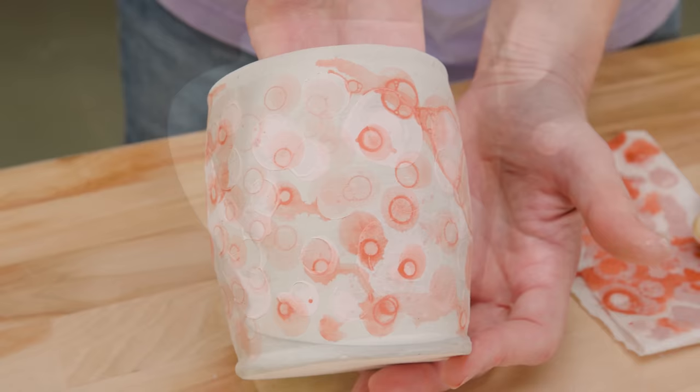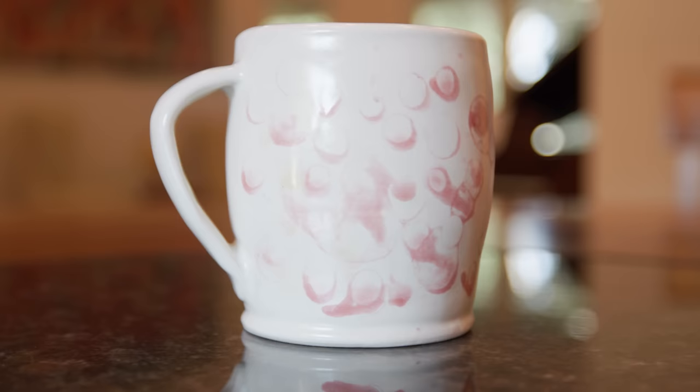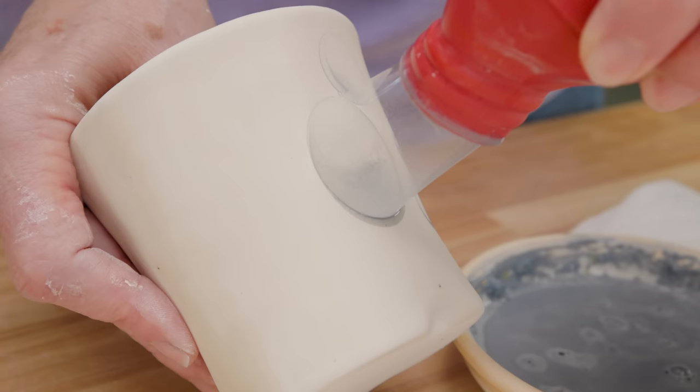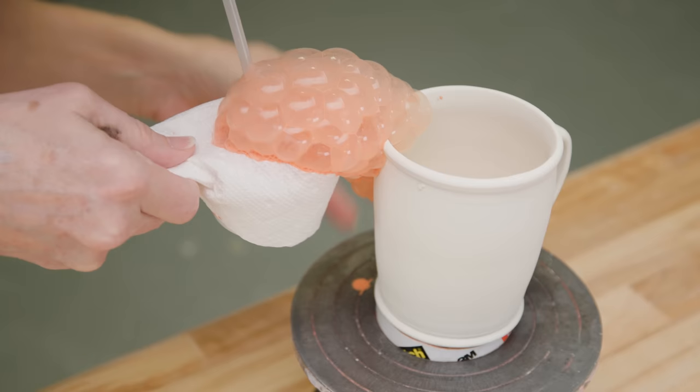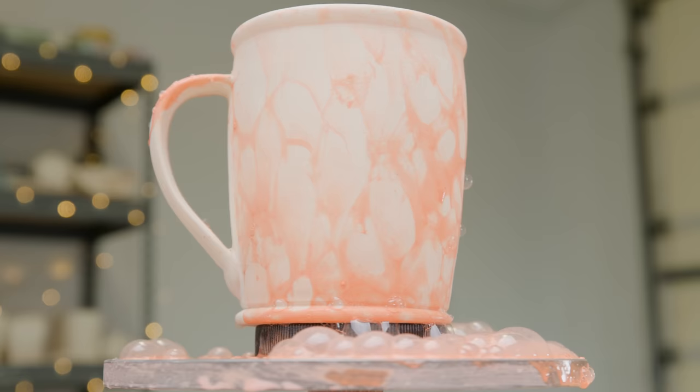Oh wow, now that's fun, right? I love that. So this technique is really for those who appreciate a random marbled look on their pottery. No matter how we tried to control the process, we'll still be at the mercy of the elusive bubbles. On the other hand, I got to blow bubbles like when I was a kid, so overall it was really fun.